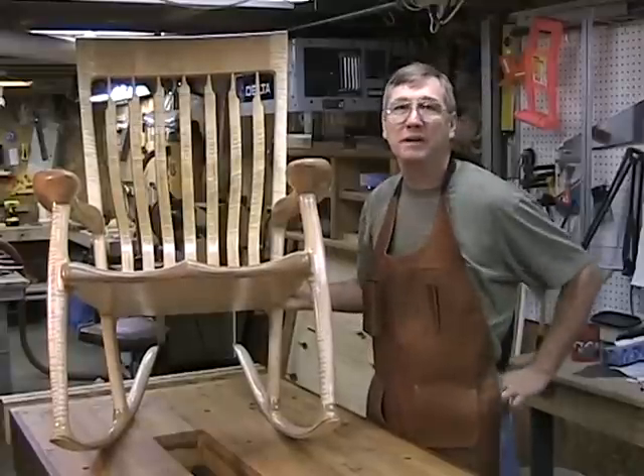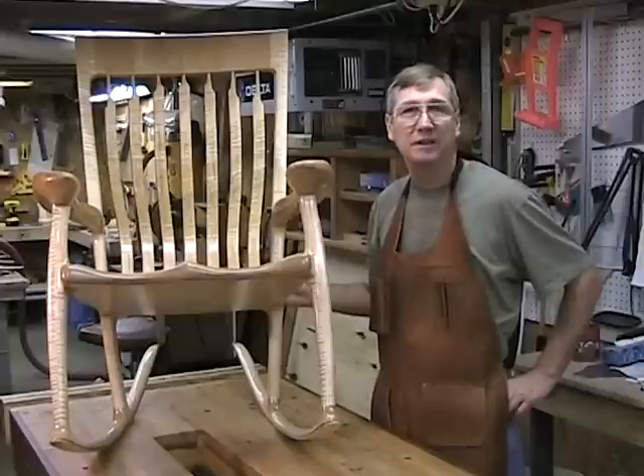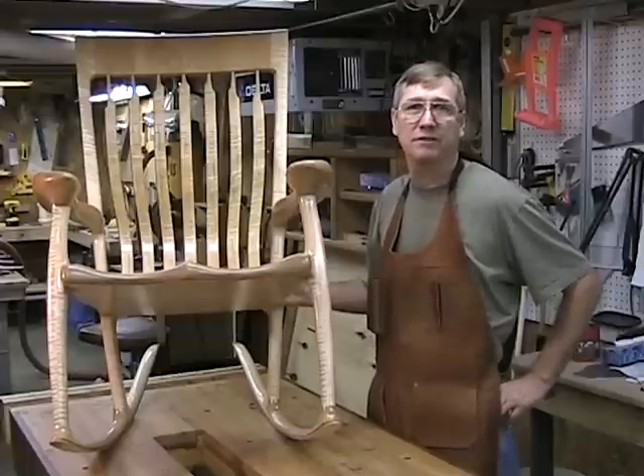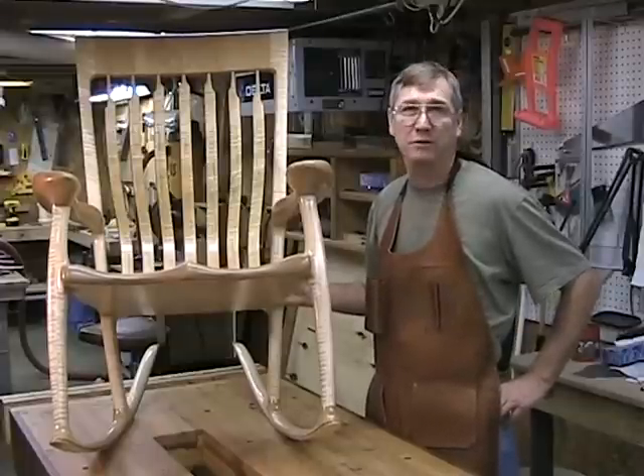Now that I'm home, I've been setting up my workshop here in my basement to make some more chairs like this. I've been having to make different jigs and fixtures to do the different stuff. I've been video recording it.